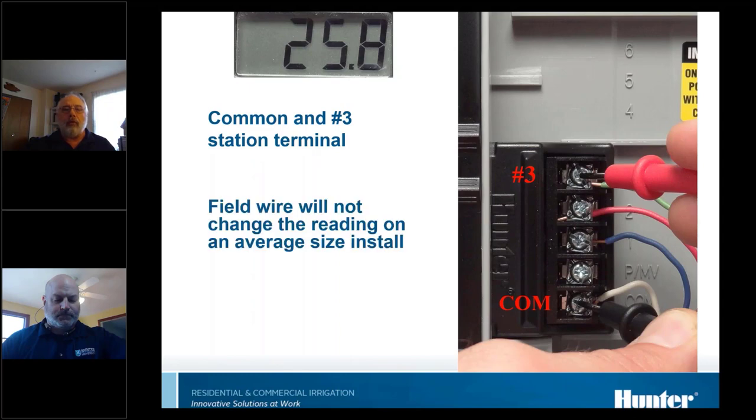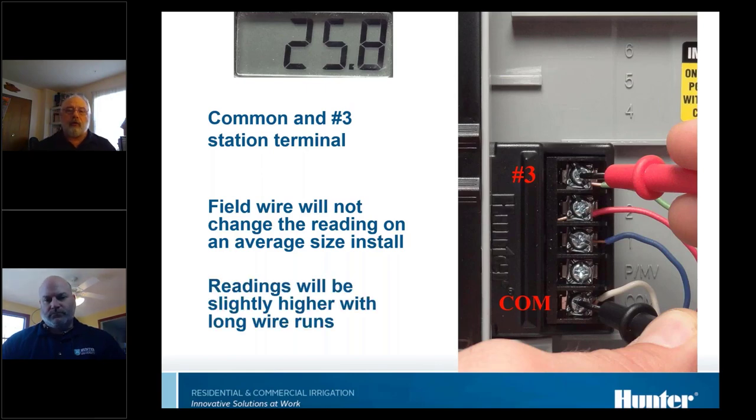On residential systems, the field wiring won't have much effect on the resistance reading. On larger systems like golf courses, you can actually see how far it is out to the valves and back — the readings get higher as you get further and further out.